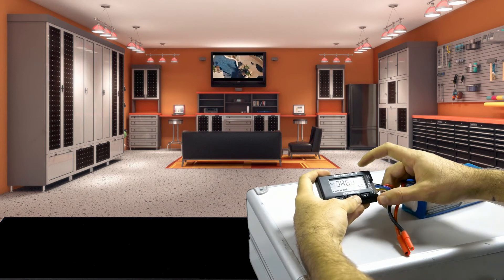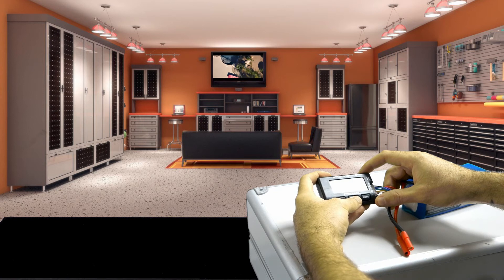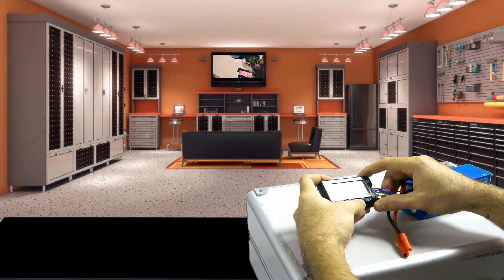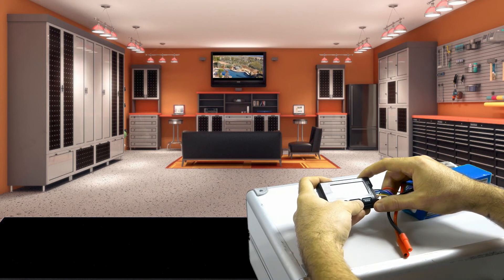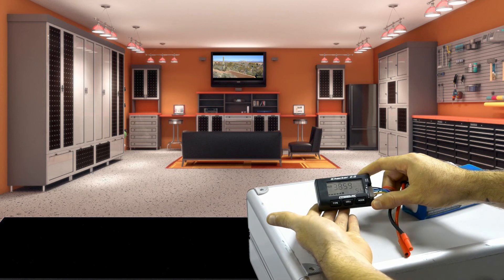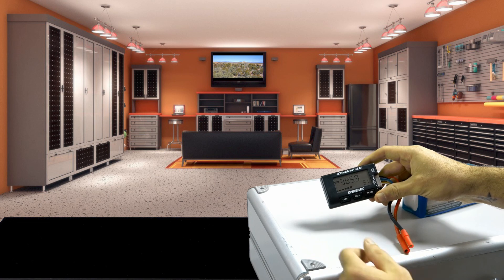I'm going to make sure all the cells are reading okay — one, two, three, four, five, six — it's reading all of them. So that's what you want to do with all the new batteries that you buy, just to make sure you've got a good battery.